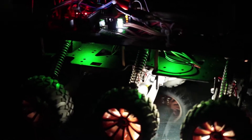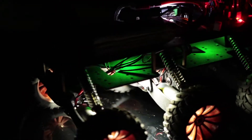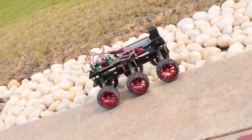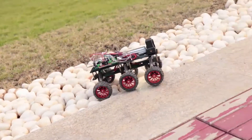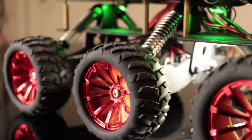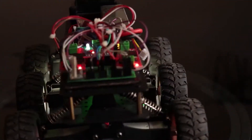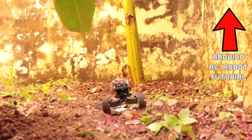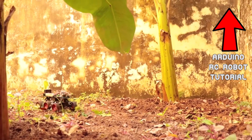I hope you have seen my previous video on the remote control robot. The robot is a six-wheel drive off-road crawler which can be remotely controlled using an Arduino remote controller. Here also we'll be using the same robot — the only thing different will be the code which we'll be uploading to the robot's Arduino. If you haven't seen that yet, click the link above and watch it first.